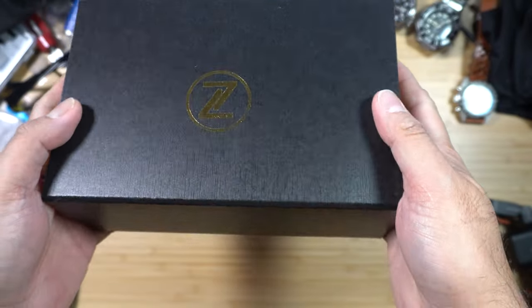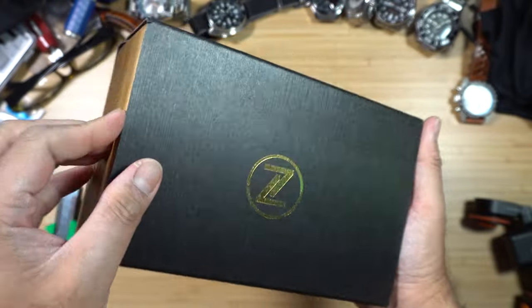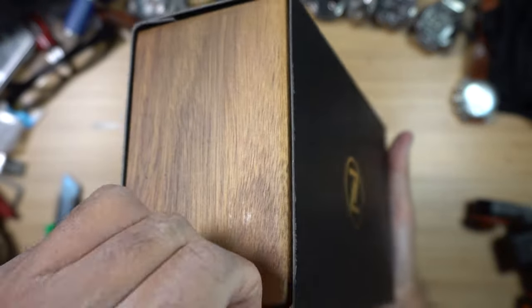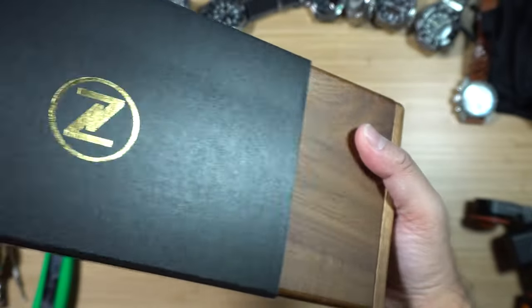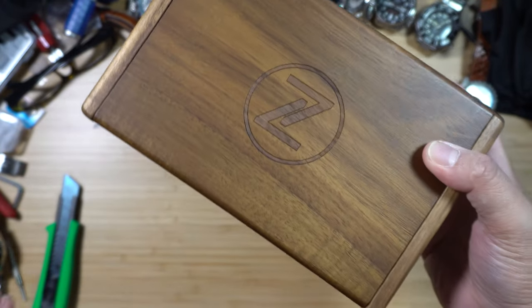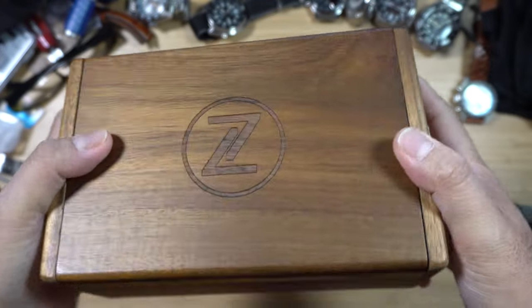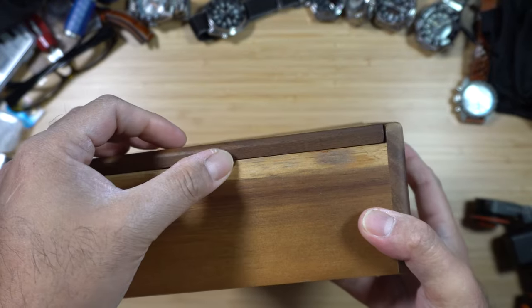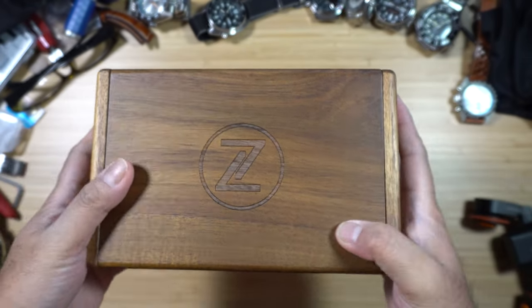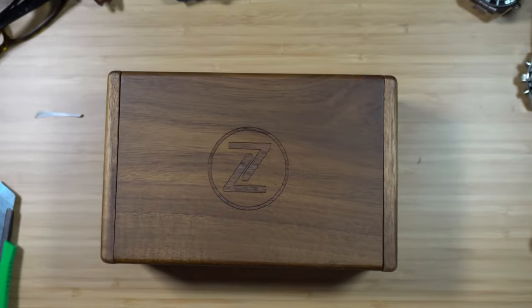We've got the box, and it has a gold stamp with the Zelos logo. The box looks like it's made of wood, that's why it is so heavy. This actually looks quality-made, but for the price point of four hundred dollars, you should at least make the packaging very nice.